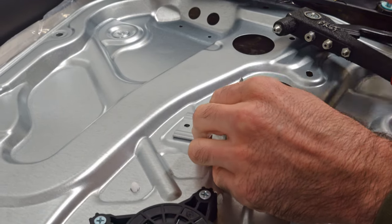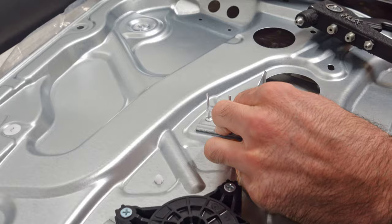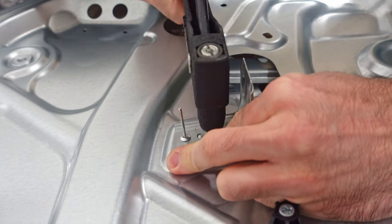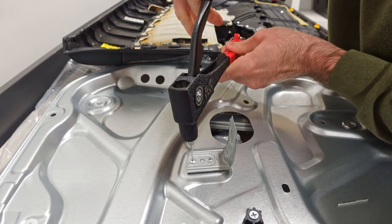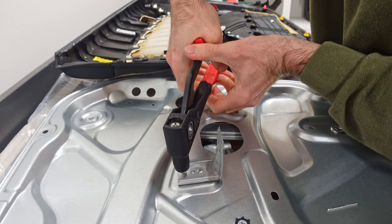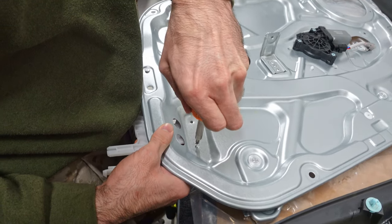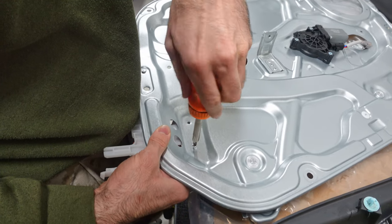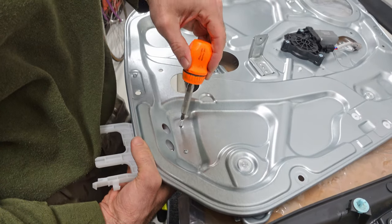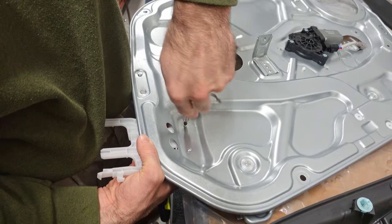Now that the old regulator is uninstalled, I can get to work installing the new one. The new regulator comes with a metal and plastic bracket that need to be attached — they're shipped separately to make the box smaller. Simply look at the old regulator to figure out where they go. On the old regulator both pieces were attached using pop rivets, but the new one came with two pop rivets for the metal bracket and two screws for the plastic one. If you don't have a pop rivet gun you could attach the metal bracket using metal screws or bolts and nuts — just make sure whatever you use is short enough that it will not interfere with the window.